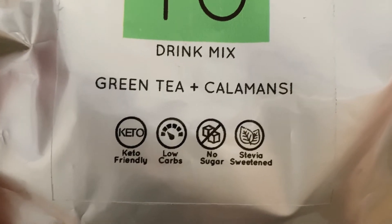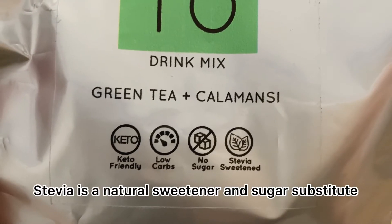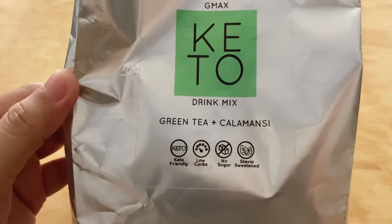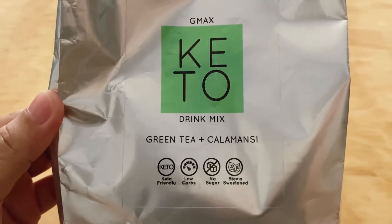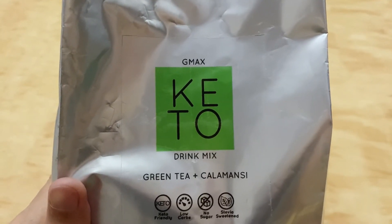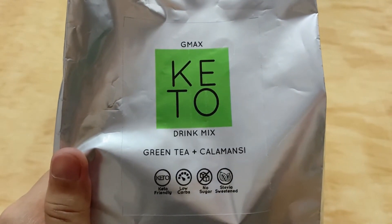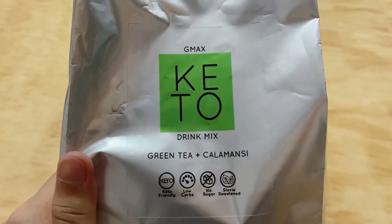And this is keto friendly, low carbs, no sugar, and stevia sweetened. So stevia, ito yung healthy sugar substitute. For your information lang guys, hindi siya yung tipo ng ibang keto drink na hindi matamis. Ito, matamis siya kasi nga dahil meron siyang stevia. But guys, if you're having a straight keto diet and iniiwasan nyo yung mga matatamis na pagkain, so I think this is not the perfect drink for you kasi nga matamis siya. So feeling ko babalik yung cravings nyo sa mga matatamis.